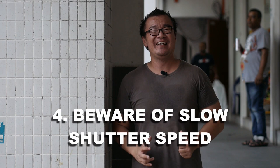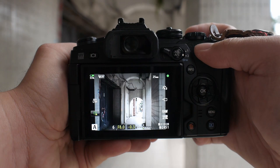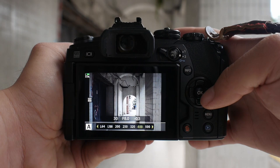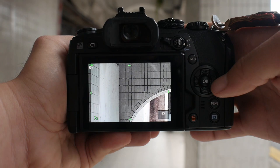Tip number four: shutter speed. Watch your shutter speed and make sure it is fast enough to eliminate handshake, or else there will be some softness or blur in your images. When using a longer focal length, there is a higher chance for the camera to shake while hand holding. I'm using the 45mm lens and a dangerously slow shutter speed right now — you will see there is noticeable handshake causing blur. Just by ensuring a faster shutter speed using a wider aperture or higher ISO, you guarantee no handshake and pin sharp images.